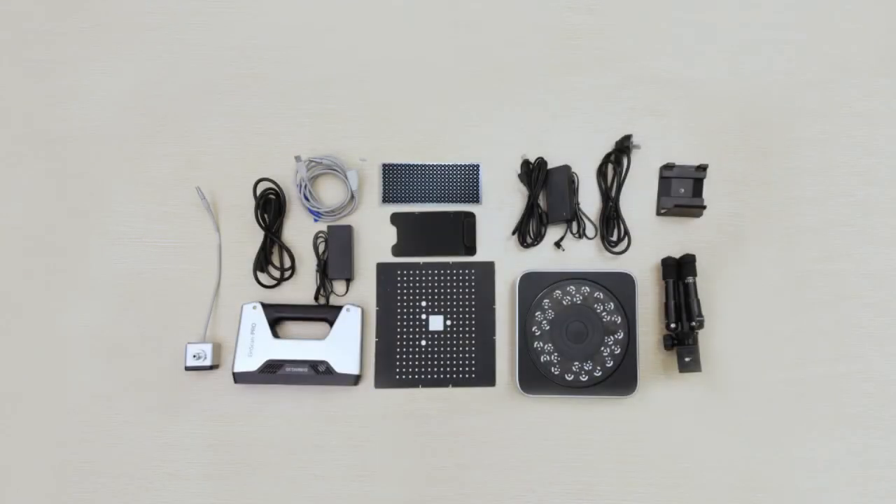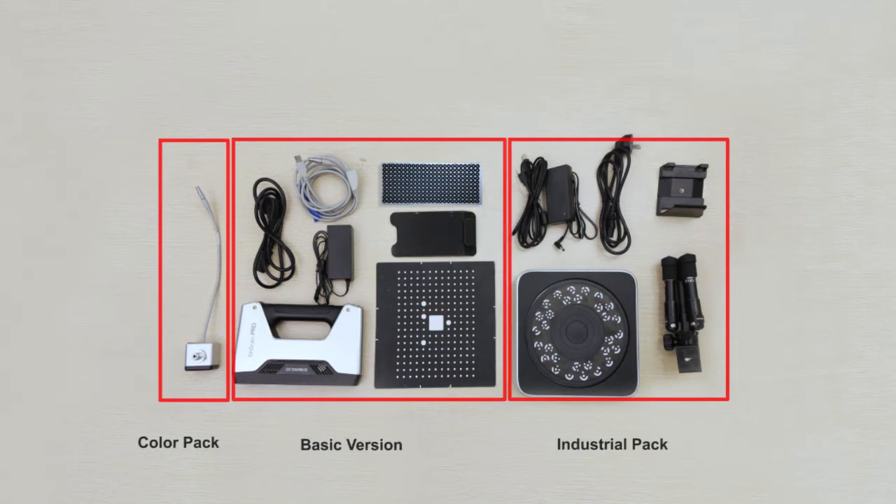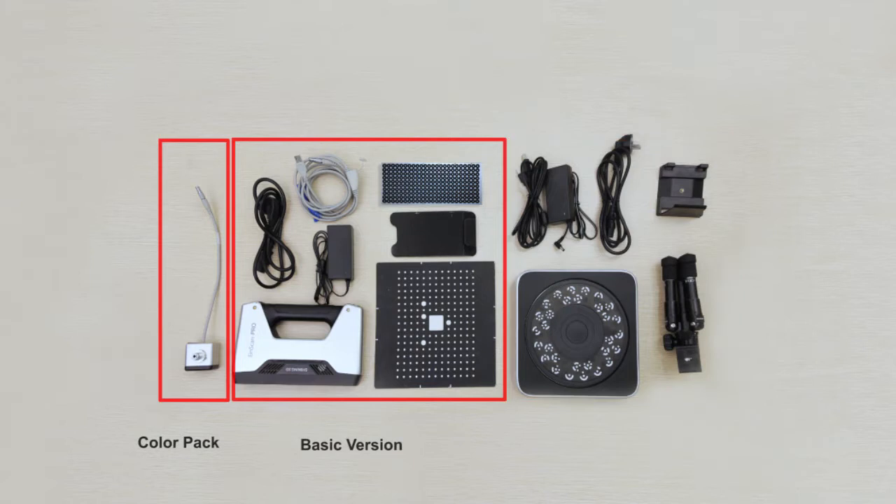There are three different kinds of versions, and you can choose the pack you need. The basic version includes: scanner, power line, adapter, aviation plug, calibration board, calibration board holder, and mark points.